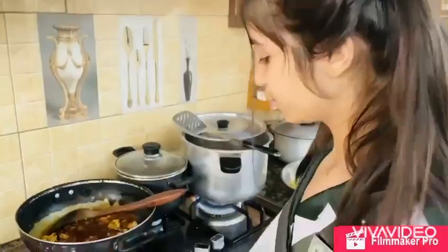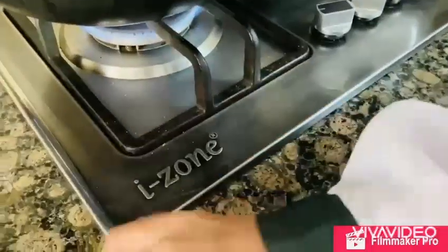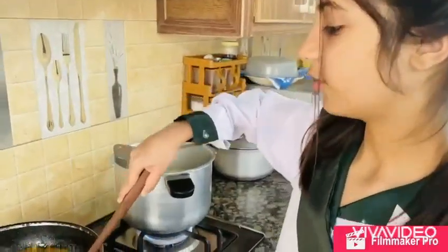Make sure to keep your kitchen clean. Now I have added tomatoes and onion in it.